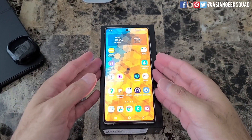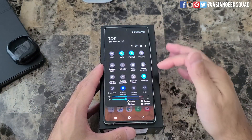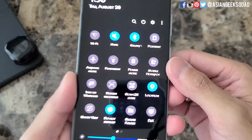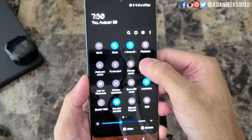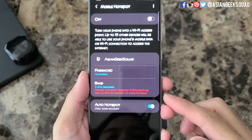Once you've unlocked your phone, there are two ways to access the hotspot setting. One is to go to your quick settings — the icon looks like this, mobile hotspot. If you tap and hold, it'll give you this information right here.